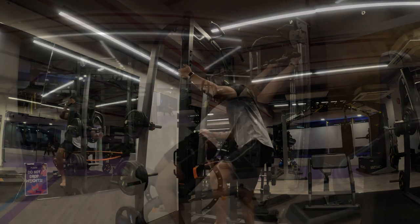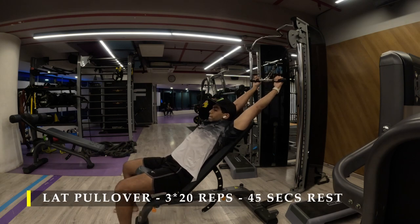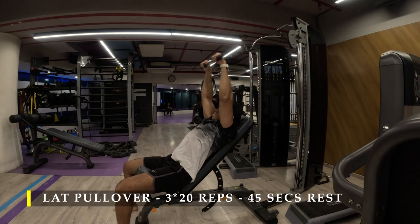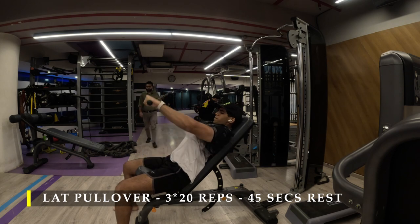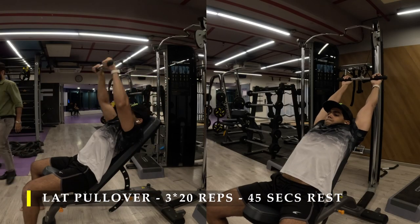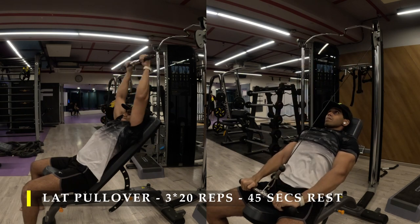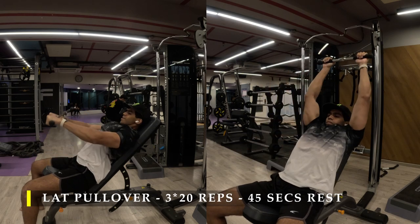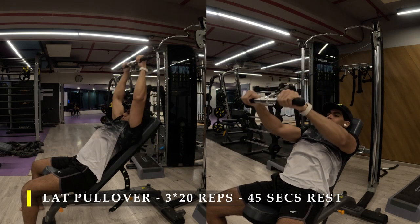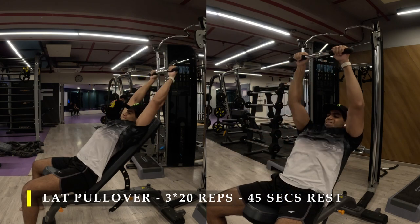After pull-ups I moved on to lat pullover — three sets, 20 repetitions, pretty simple setup. Take an incline bench set at a 60-degree angle in front of a cable crossover or individual cable machine, use a straight bar, and start pulling it over your head. Get a complete extension and contraction of your lats, as you can see from the way I'm performing.